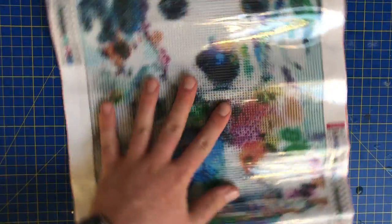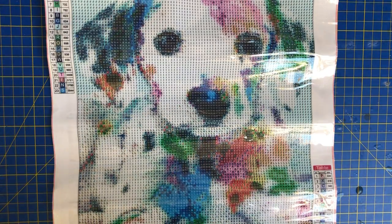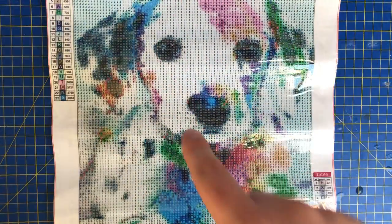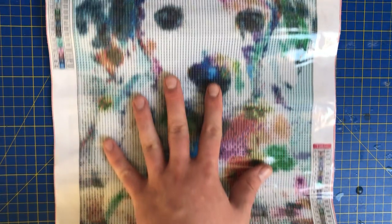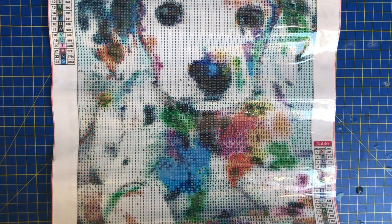If you want to get this for yourself, it is from Amazon — I will put the link in the description below. When buying this, remember there are various different sizes available. Just search 'diamond painting Dalmatian' and you should get a brilliant range. I normally work on 30 by 40 sizes — I don't like to go any bigger than that because they fit very nicely in my A3 folder.